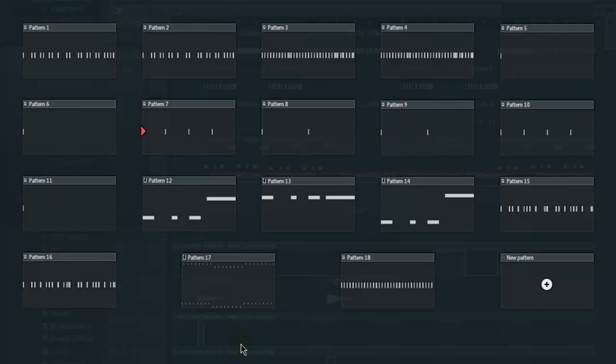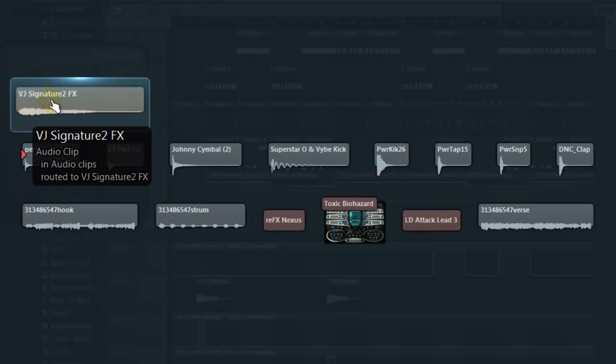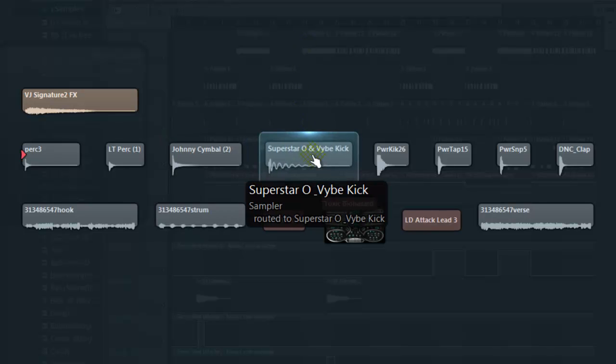That pretty much develops my beat besides the automation. I didn't need a whole lot — this is pretty much all I used. I'm going to go over the drums and whatnot. I used this effect that I made in one of my videos. Here is a percussion I use — I think that's a triangle. Yep, that's a triangle hi-hat. Basic cymbal, and that's my kick with a little bit of reverb on it to give it some ambience.